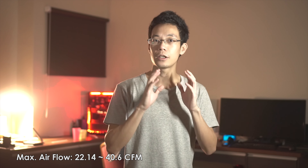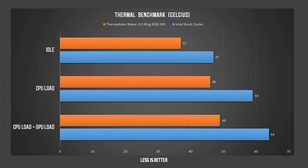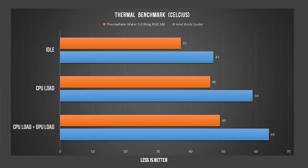Performance and benchmark time. This is my first time getting an aftermarket cooler — my gaming PC and rendering PC have only used Intel stock coolers. The results show a 10°C difference at idle, 13°C for CPU load only, and 15°C difference when both CPU and GPU ambient temperature are factored in. Even with combined CPU and GPU load, temperatures stay under 50°C while the stock cooler keeps climbing.